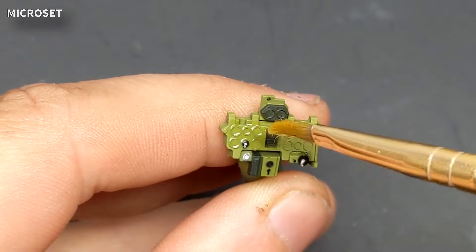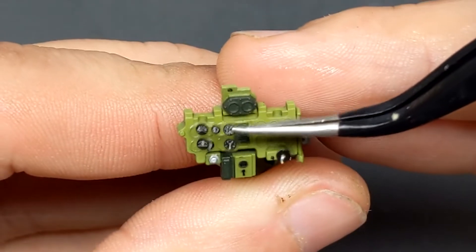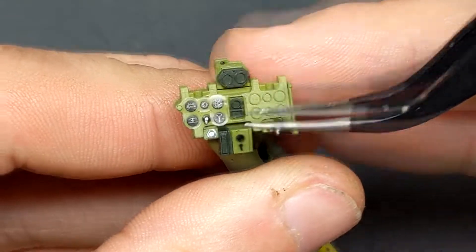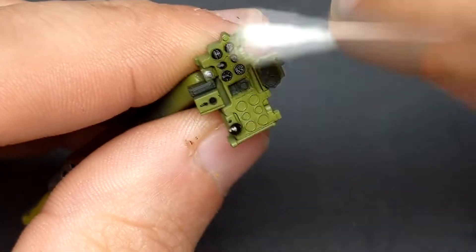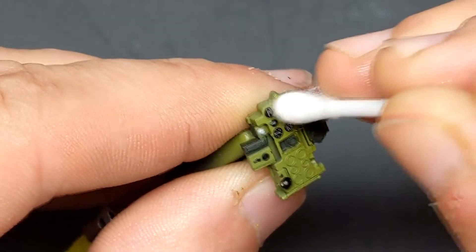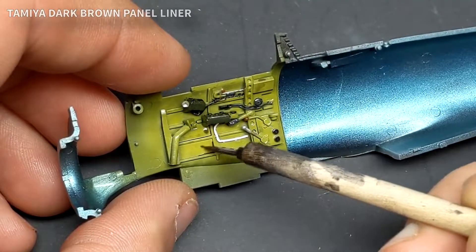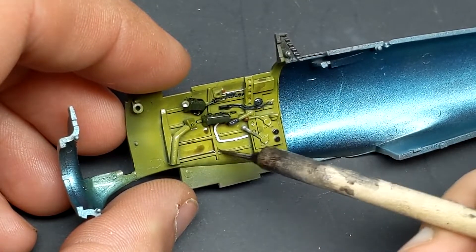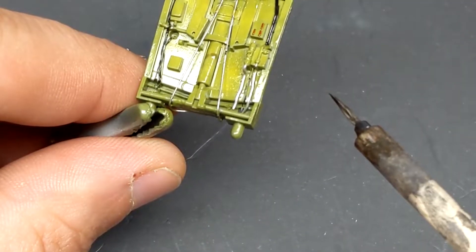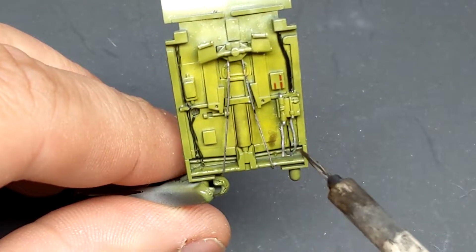To help those thick Tamiya decals settle down I first prep the surface with some Micro Set, then apply the decal, push it down with a Q-tip, and after a few minutes apply some Micro Sol to help settle it into place. The instrument panel decals are very nicely detailed so I opted not to replace them with the photo-etch cockpit panel. I applied the Tamiya panel liner wash sloppily in a few places because I'll come back in with some enamel thinner and blend it — it also acts as a filter for the colors underneath.